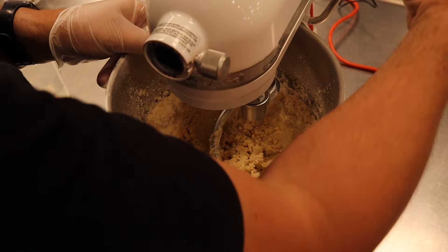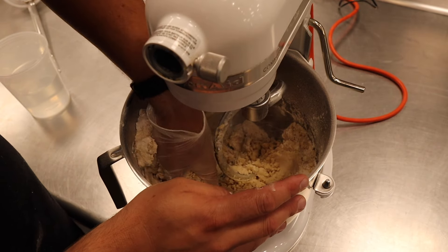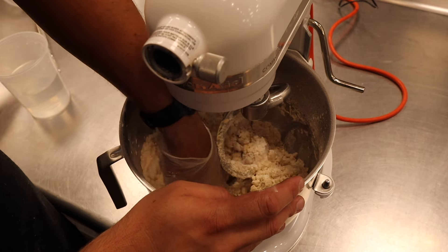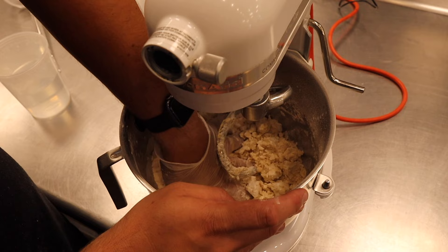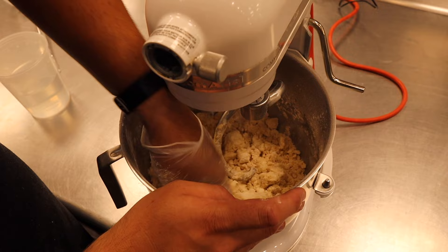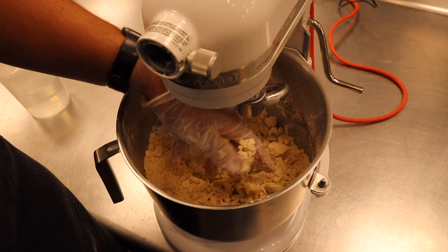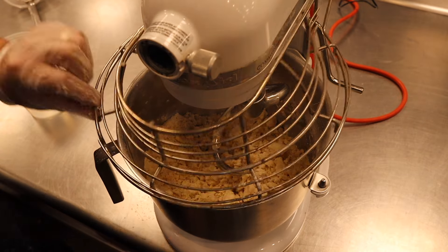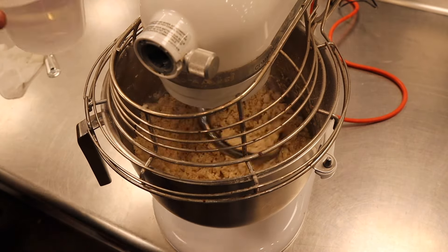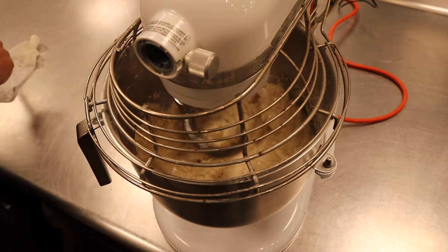Just getting in there, cleaning up the sides, making sure everything is getting incorporated. The idea here is to have no dry flour — have every granule of flour interacted with or coated in some fat. Because if it's not evenly distributed with the fat and the flour, then you will have clumps and it'll be harder to get everything together.